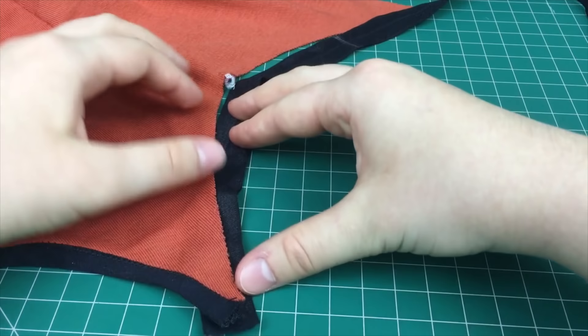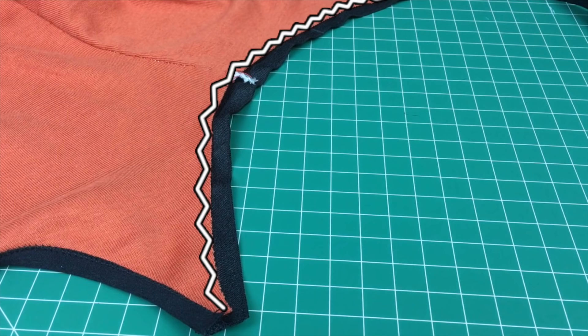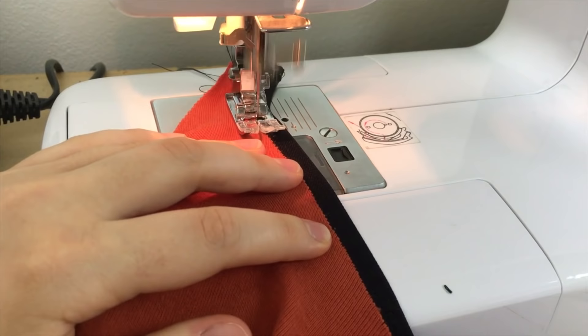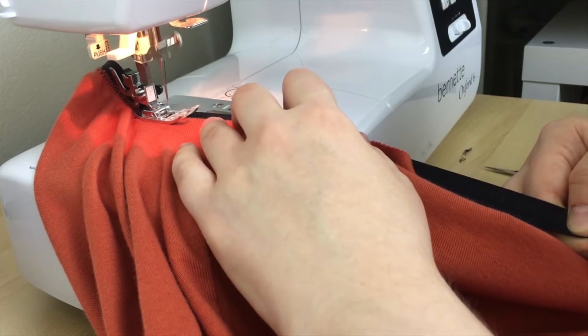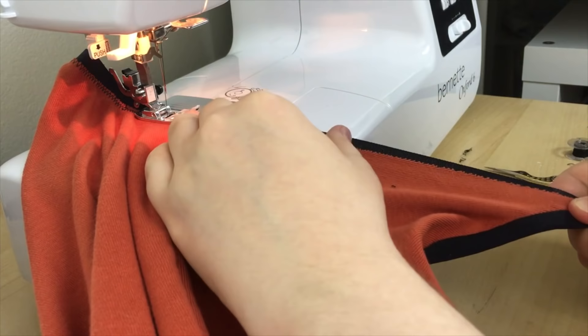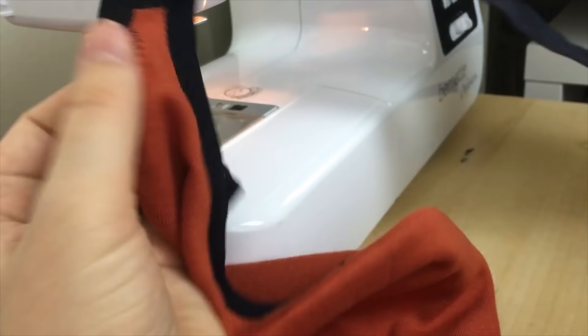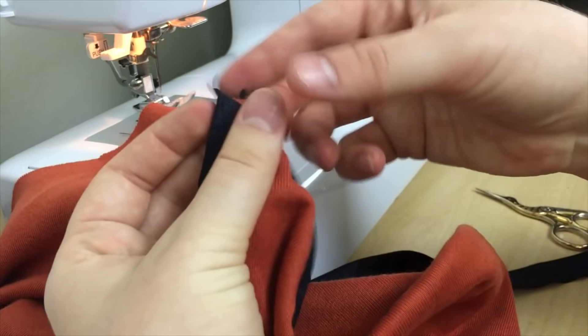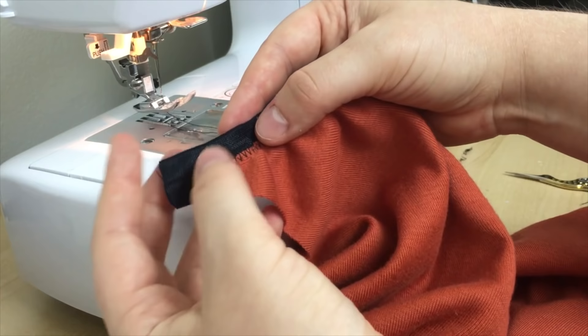First, I turn the bodysuit right sides out. Using a zigzag stitch, the next step is to sew the fold-over elastic to the wrong side of the fabric — that centre line of the elastic should line up with the raw edge of the material. Over at my sewing machine, I used a normal-width zigzag stitch to sew the elastic onto the wrong side of the bodysuit. While sewing, I also stretched the fold-over elastic just a little bit, which makes the elastic sit nice and flat when done and gives the bodysuit a good, close fit. Note that I have the shiny side facing up because I want the matte side to be visible when I'm done. I didn't cut the elastic until I reached the other side — when I got there, I clipped it about one inch longer than the material's edge.